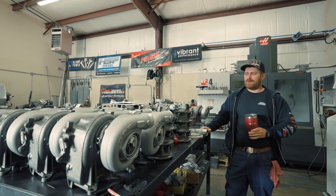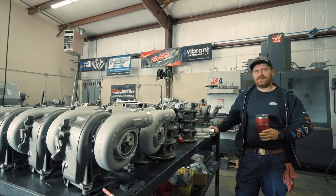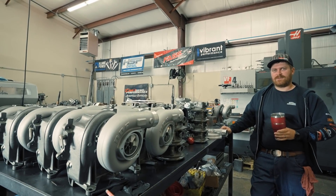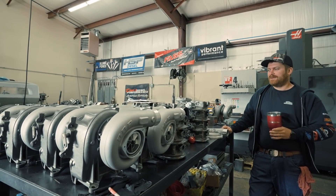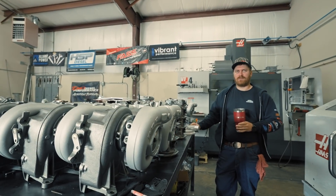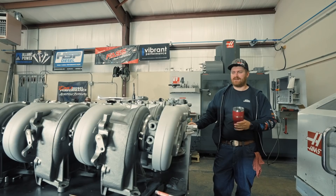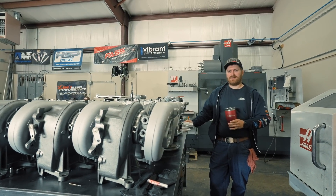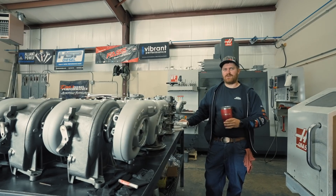Today we're breaking into our production to get Whistlin's turbos done for MonsterMax. We're building a set of 64mm Stage 2 turbos and we'll go over the parts we use, the processes of machining, balancing, and assembly to see what he's going to get on his truck — and what you would get for your truck if you purchase one of our turbochargers.